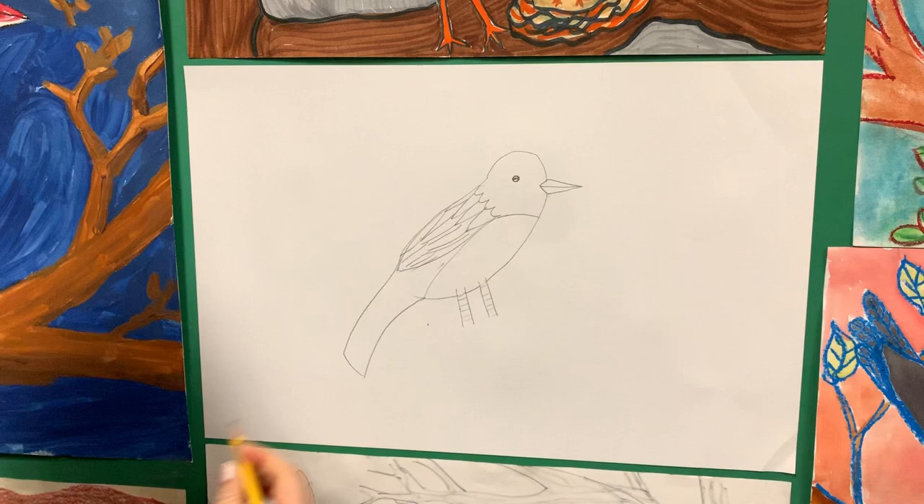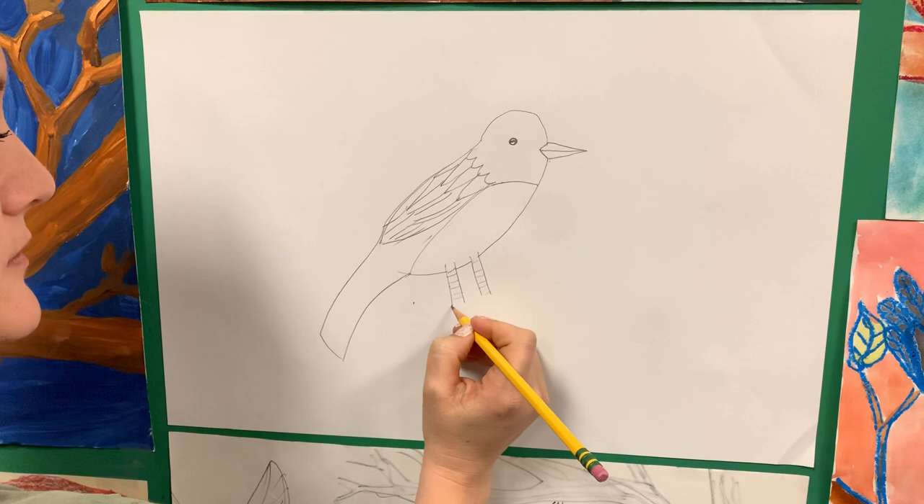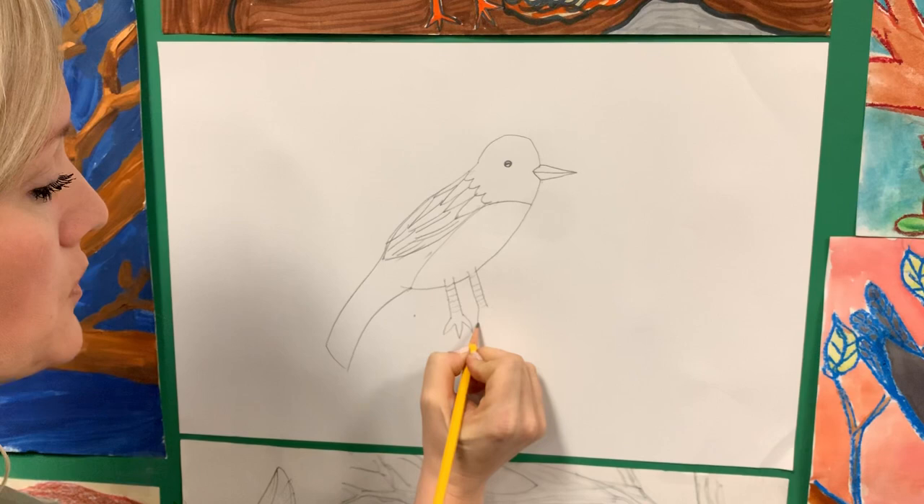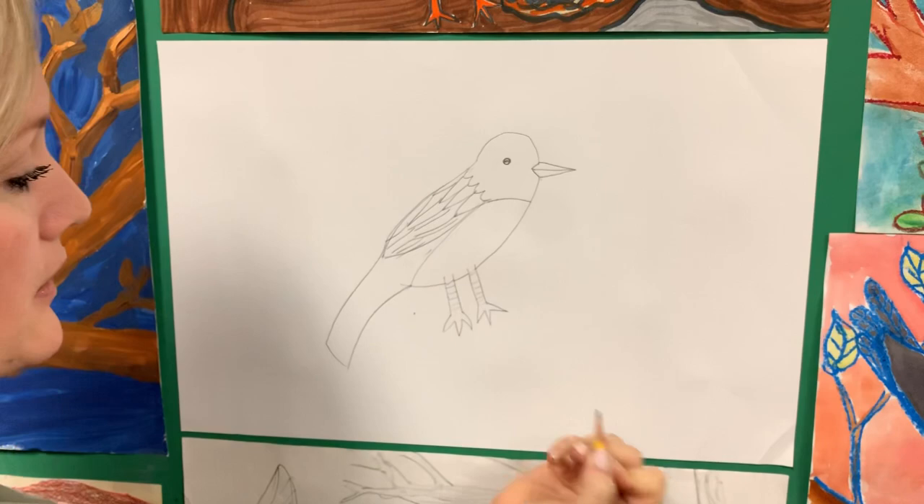Now I'm going to do three V's for the feet. If you're more advanced, you can figure out how to make it look more realistic, but three V's work pretty good. So one V, two V's, three V's — and that looks pretty realistic for feet.